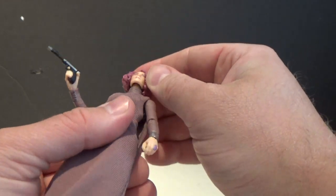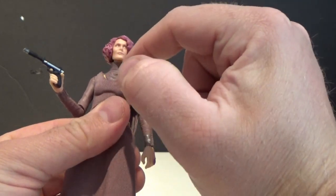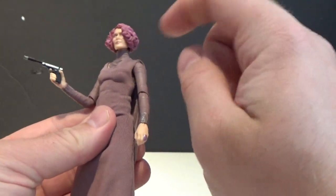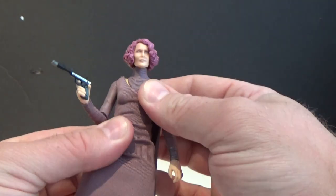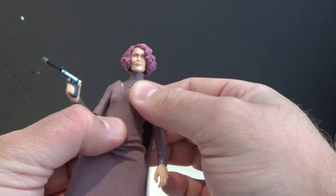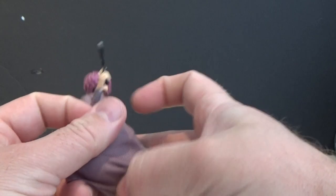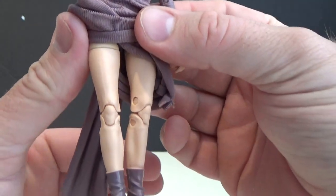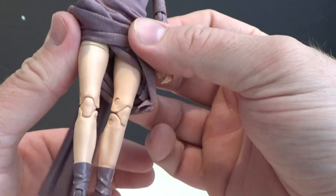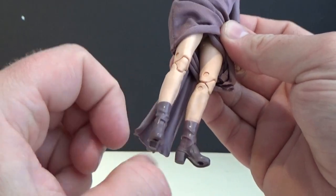Articulation-wise, she's got a ball-jointed head and a ball-jointed neck going into the collar piece. Ball-hinged shoulders, elbows, wrists, and a mid-torso joint there. She's got ball-hinged hips, swivel-cut thighs, and double-jointed knees. She's wearing a leotard sort of thing underneath. Double-jointed knees and ankles with those boots.